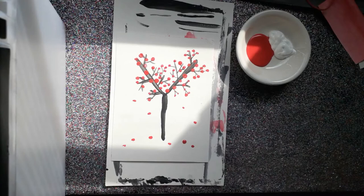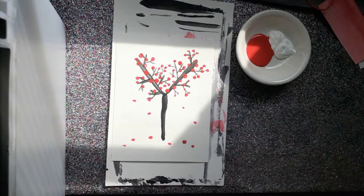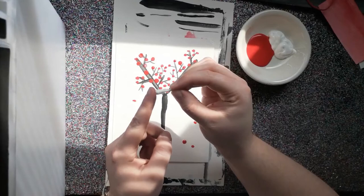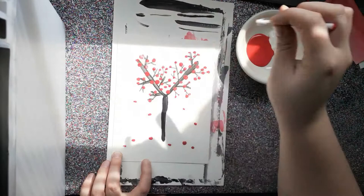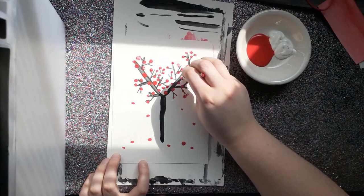Now that we know how to turn all these beautiful red blossoms into pink blossoms to make them look more like a Japanese cherry blossom tree, we are going to flip our Q-tip over — it's okay if you get a little bit of red paint on your hand. Once again, just use the very tippy toes. Dip into your white just a little bit, and then go over top of those red blossoms and just dot it on, maybe swirl it just a little — that's going to turn all of our blossoms pink. See how that's making that pink color, making that tint of red that we learned about.